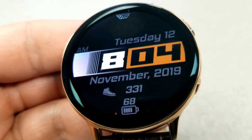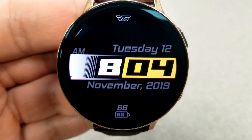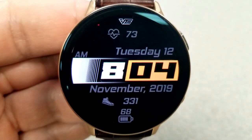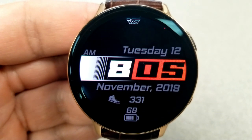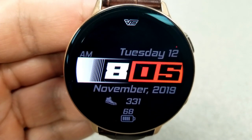Lastly, this one comes preset with three customizable app shortcuts, whereby you can select and assign any app on your smartwatch to those locations. This also comes optimized with an equally clean AOD mode.